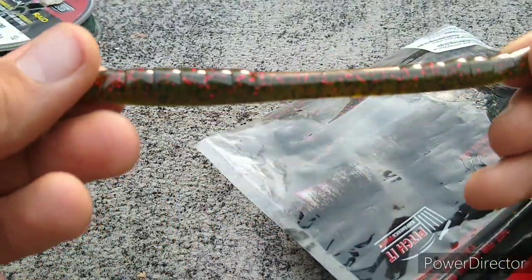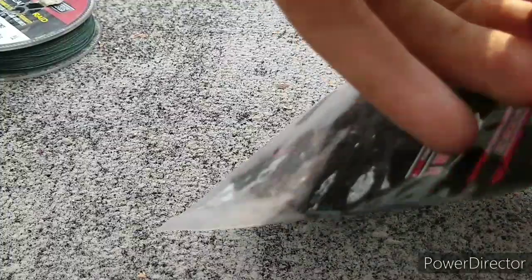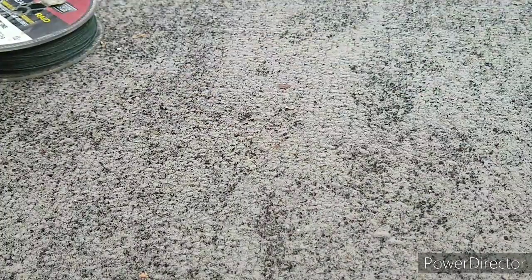They legit look just like a stick worm, and these things are tougher than rocks. You can re-rig them, re-rig them, re-rig them — they ain't gonna break.